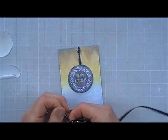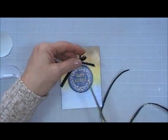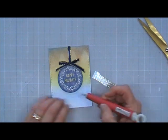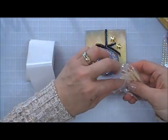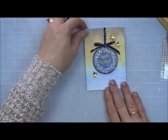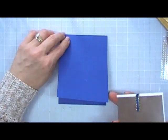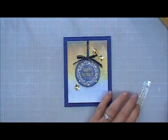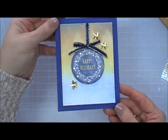I trimmed off the ends and placed the bow right in the center with a glue dot. For some bells and whistles, I used those beautiful gold gems and went around the wreath area of the sentiment, then added three of the stars that came in the kit. I removed the backing and for the card base I used this beautiful deep blue card stock. I noticed I had left one space open, so I had to add one more gem. And that's it for that card.